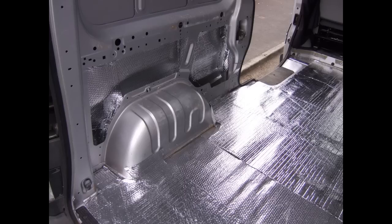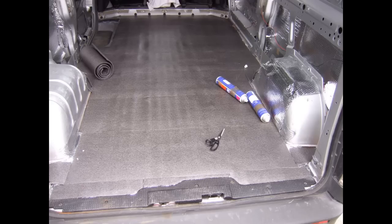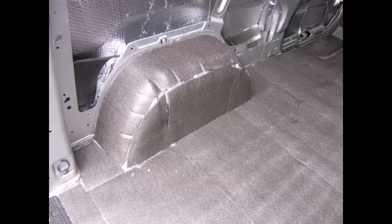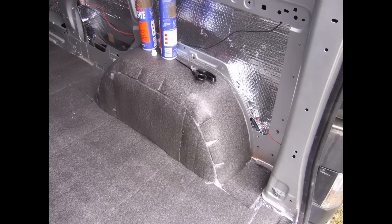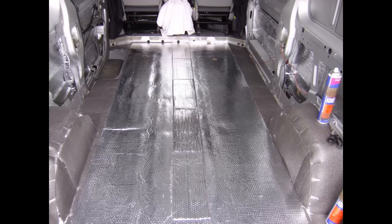The foam rolls have two purposes: they insulate to keep the cold out, but also act as a sound barrier — I noticed the van was significantly quieter once this was all over the inside. I used spray contact adhesive to glue the bubble wrap to the skin of the van, then added another layer of bubble wrap on top of the foam to complete the insulation sandwich.